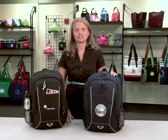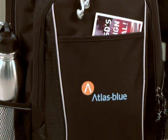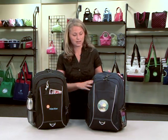Hi, my name is Amanda. I'm a designer here at Gemline and I'm here to introduce the Atlas Computer Backpack. It's a great mature product at an exceptional value. It comes in black and in navy.